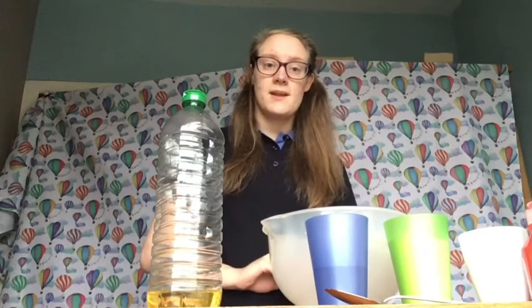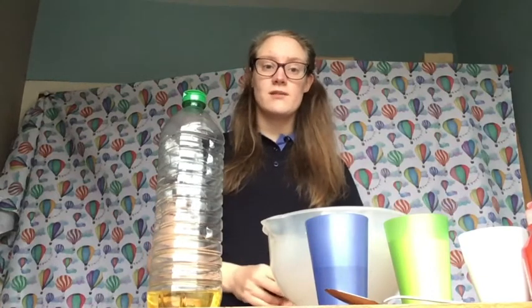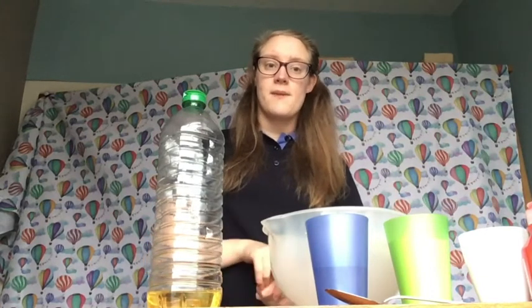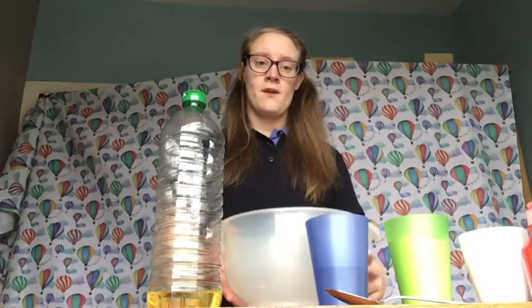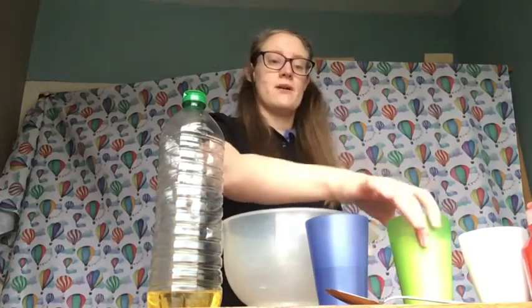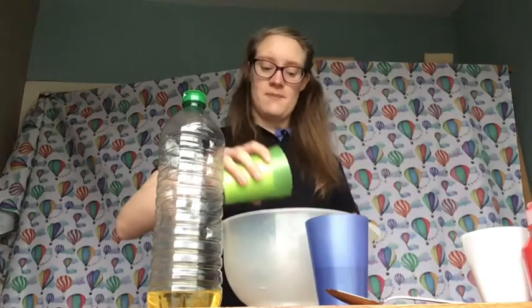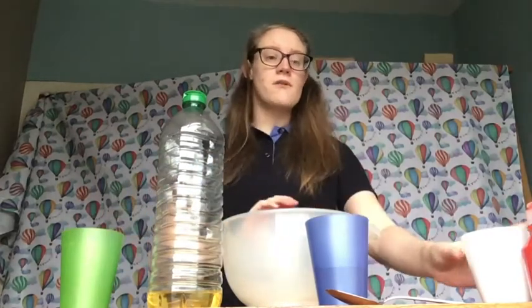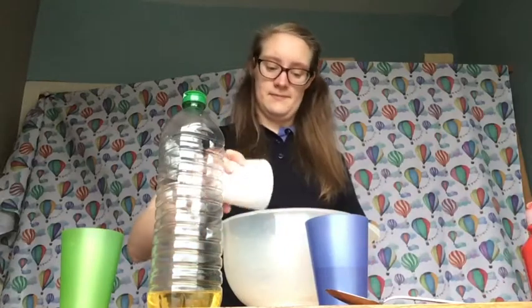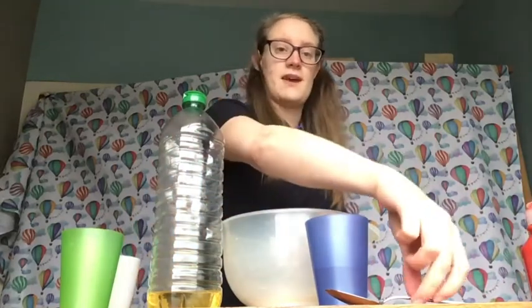We're going to make play-doh so that we can put some rangoli patterns in the top. To make our play-doh we need a big bowl, ready for mixing in. We're going to use our flour — we've got one cup of flour so tip it in. Next we've got half a cup of salt, and we're going to stir those two together.